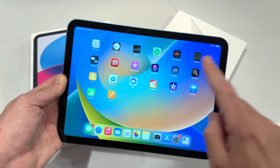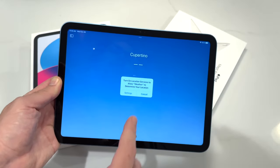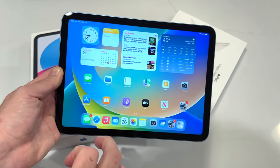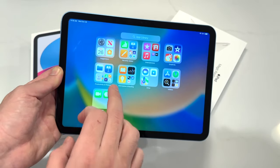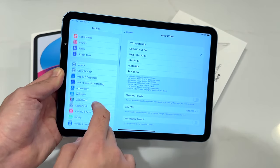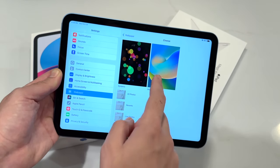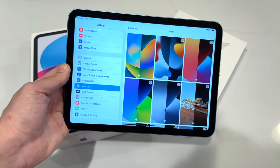They're bringing features down from more premium products — now you have the Weather app with iPadOS 16, which is pretty cool. I think Apple has a real winner here in terms of value. I wish it was more like $399, but I think a lot of people are going to get their hands on this one and be quite happy.